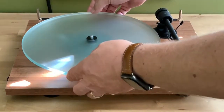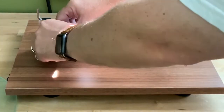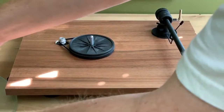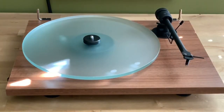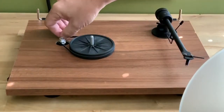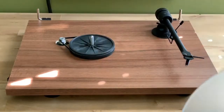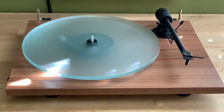One thing to be aware of if you tend to flip back and forth between 45s and albums with any frequency is that this is a manual two-speed turntable. Manual means no switch — you need to physically remove the platter and adjust the belt position if you want to switch between 45 and 33 and a third rpm. It's easy enough to do now and then, but you wouldn't want to be manually switching speeds constantly.